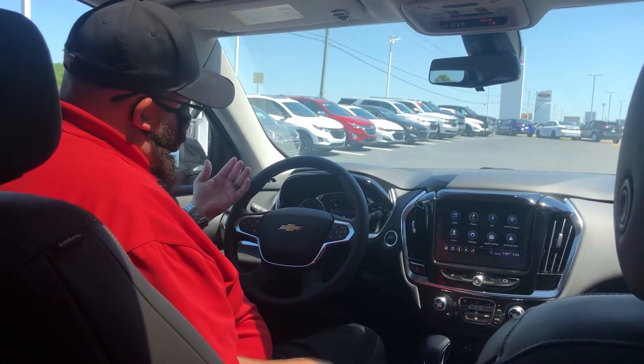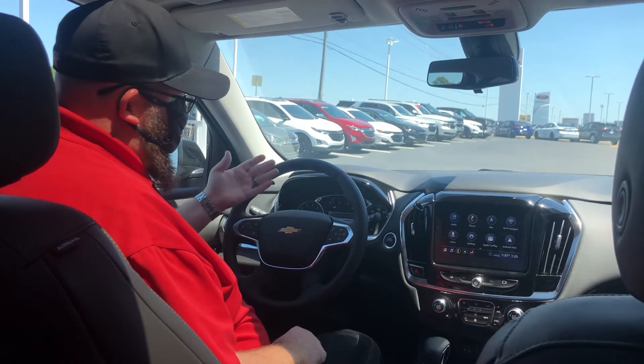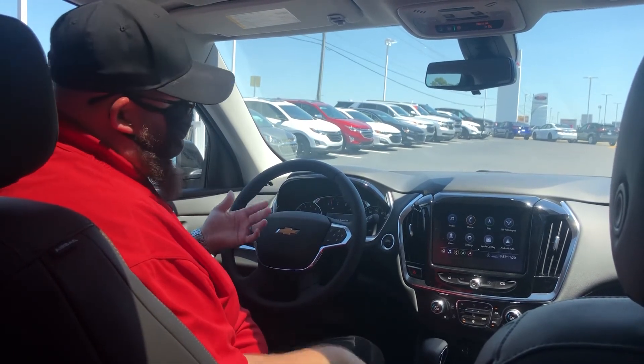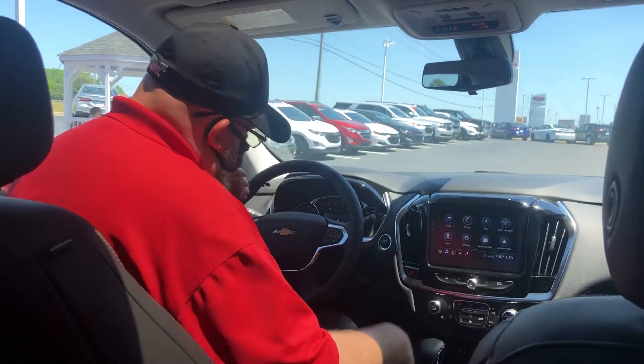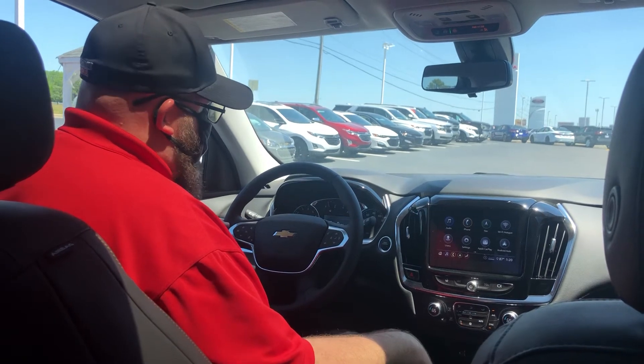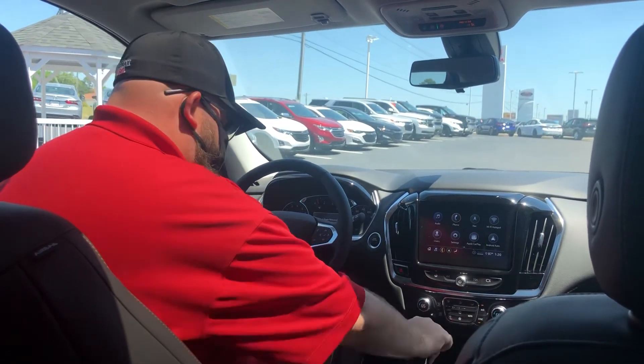To release the parking brake, you can put your foot on the brake and push the switch down — that will release it. Or if you're like me, you get in the car and forget that you set the brake: just put it in gear and tap the accelerator and it'll release all on its own.